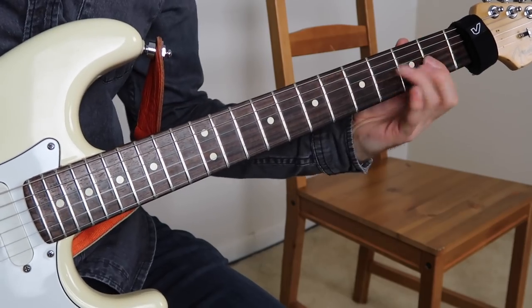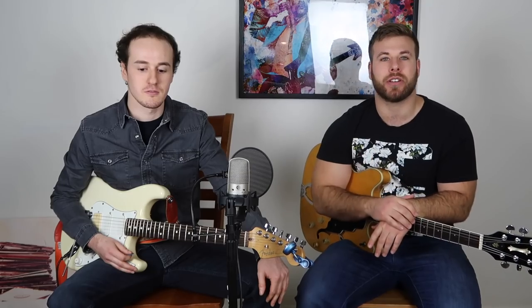Hey guys, my name is Alec Lehrman and I'm here with a fellow guitarist and friend, Jake Ischler. He's going to be showing you some little guitar licks and tricks. Without further ado, Jake.